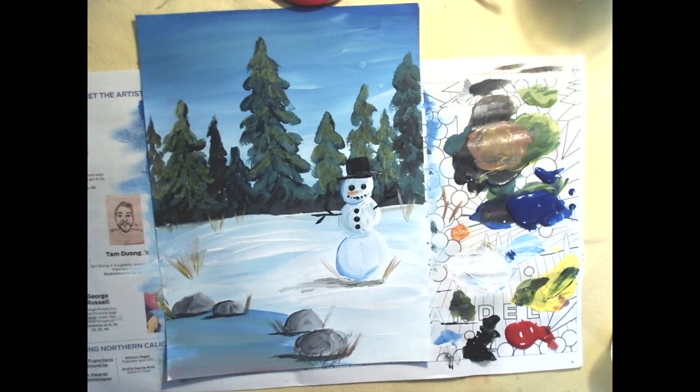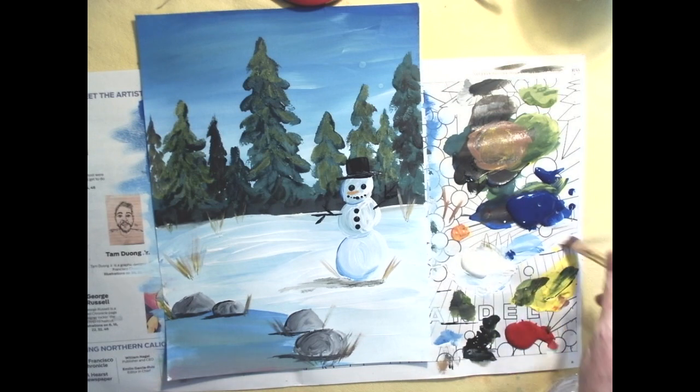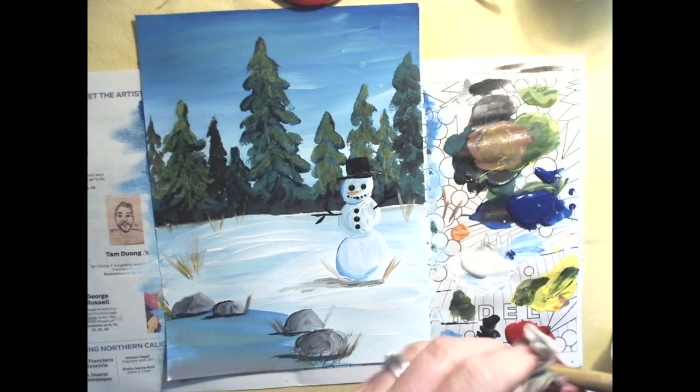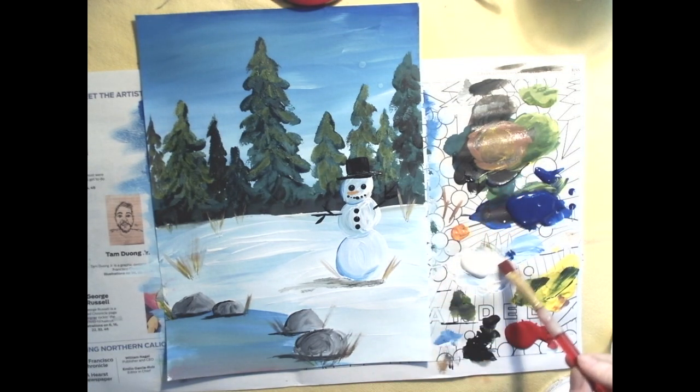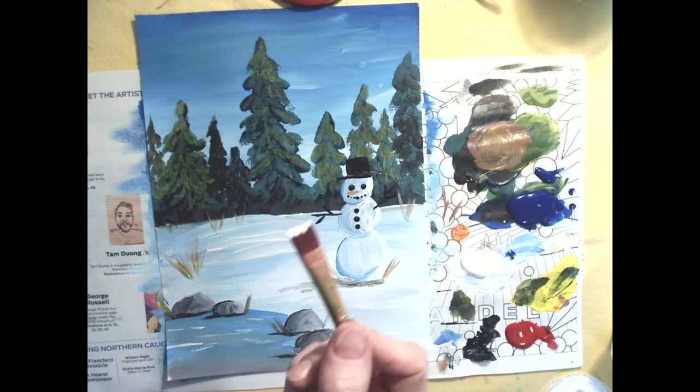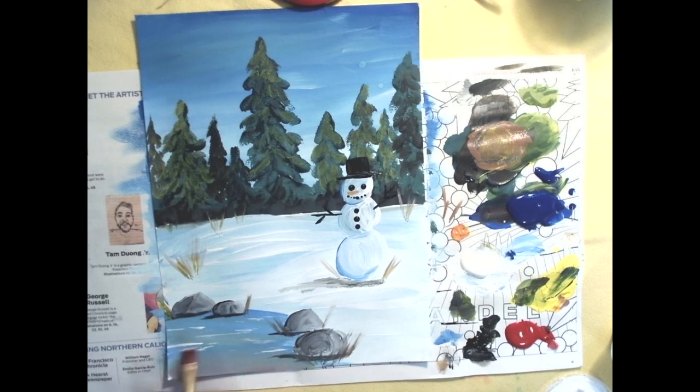For the last details, if you still have white on your palette, great — if not, get a little white. Make sure your brush is clean; a muddy brush will make muddy streaks. Add some little short white streaks to the water, like ripples. Keep barely any paint on the brush — you need to keep a clean brush for these kinds of marks.